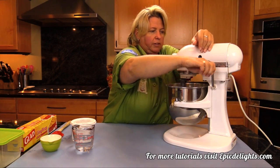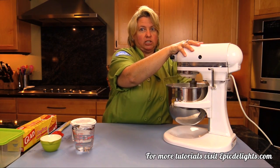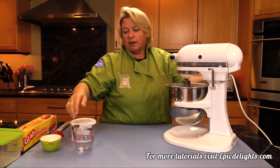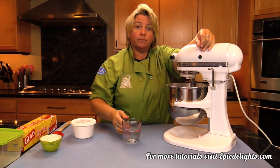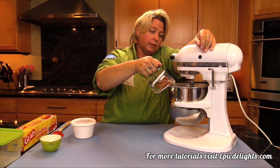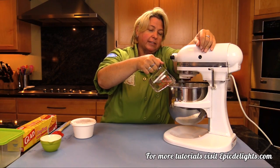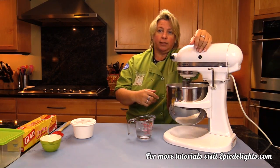I like to start to mix it slowly, and then I'll start to add some water. I use approximately a half a cup of water, just room temperature. I say approximately because it kind of depends — I like to make my royal icing stiff because you can always thin it down later.